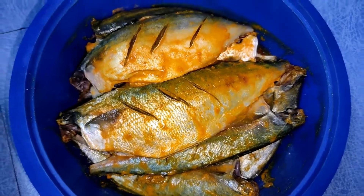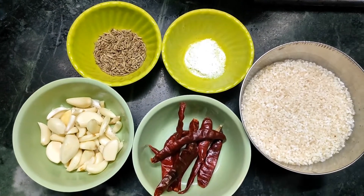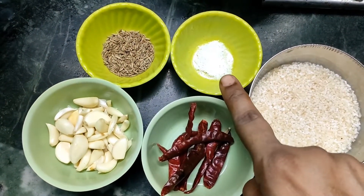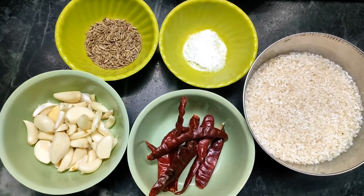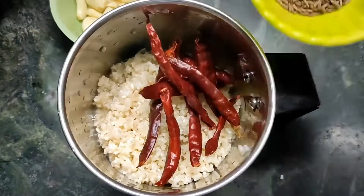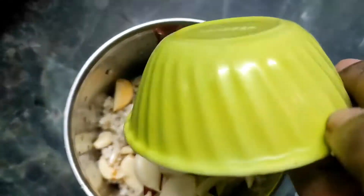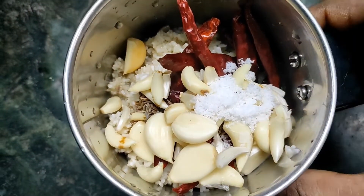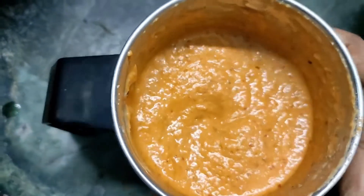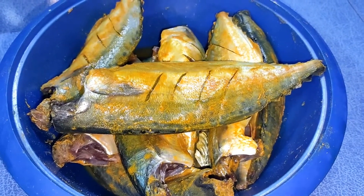We will let it marinate for about 45 minutes. Now we will prepare the coating mixture. We will add rice flour (chowl), about 1 cup after washing, then add 2 tablespoons of jeera (cumin) and mix together with a little water to make the batter.